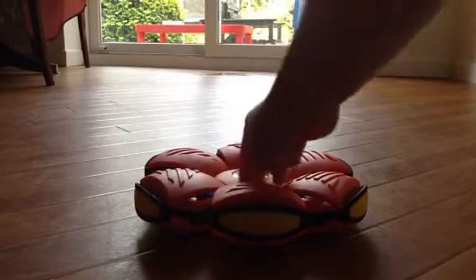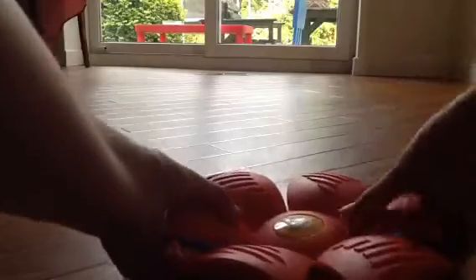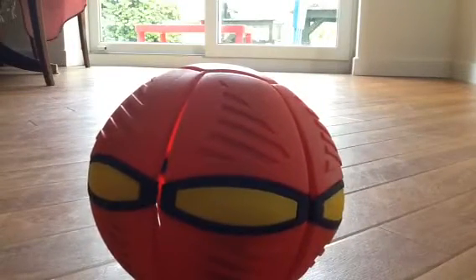Now, the first way to pop it — that's the normal way. I'm going to show you clearly this time, but I'm going to make it flat. Put your two fingers in between the flat ball, squeeze them together. That's the normal way.